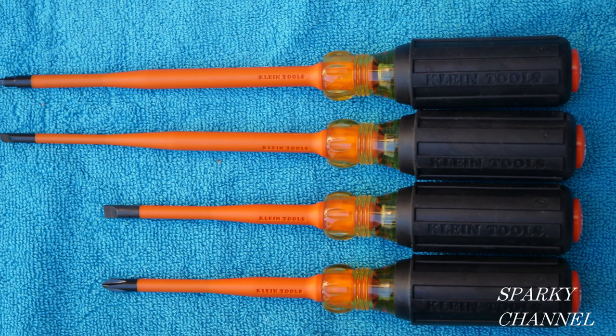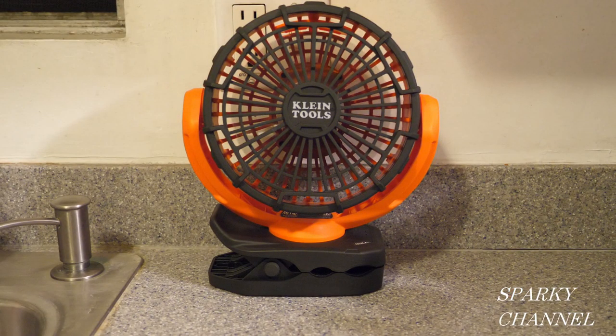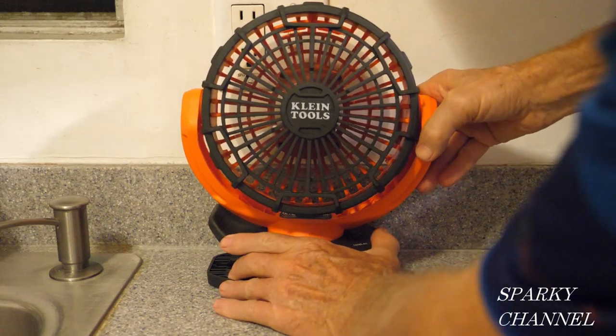On the day that I'm making this video, this set costs about $52. Please check the link in my video description because prices of brand new items like this can easily change. I'll also put a link for the Klein 8-in-1 1000 volt insulated screwdriver set and for the brand new Klein personal fan which charges up by USB.